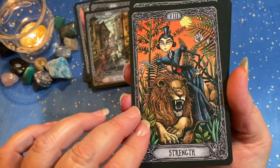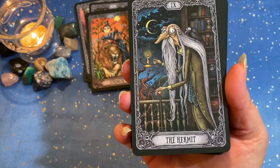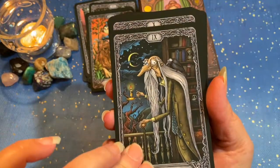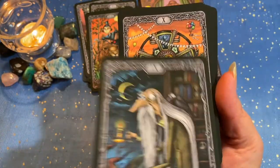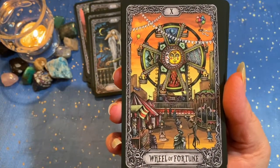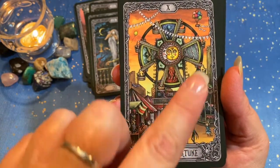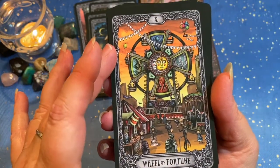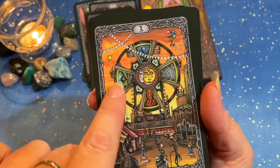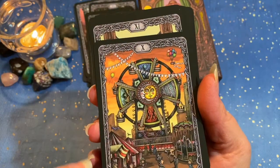Strength. The Hermit. The Wheel of Fortune — this is an interesting choice. You have the sun and the moon opposing here, and you have the whole thing set in a Ferris wheel. So all your elements: you've got fire, water, earth, sky — everything encompassed.